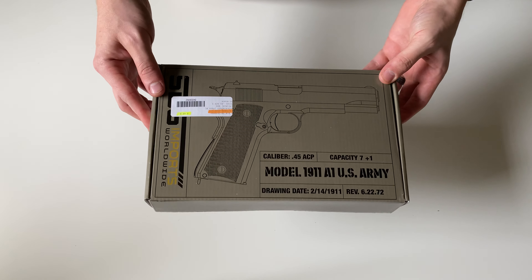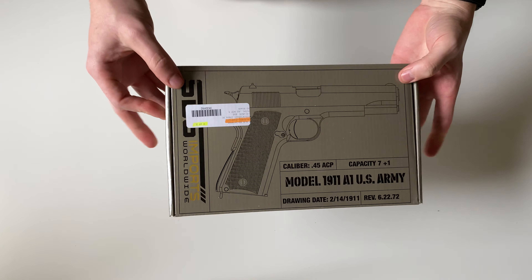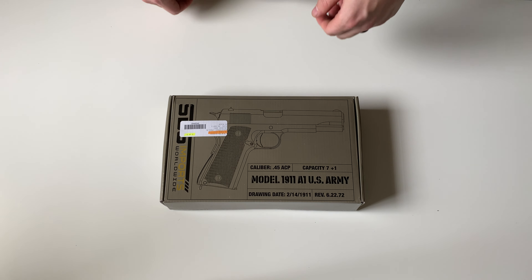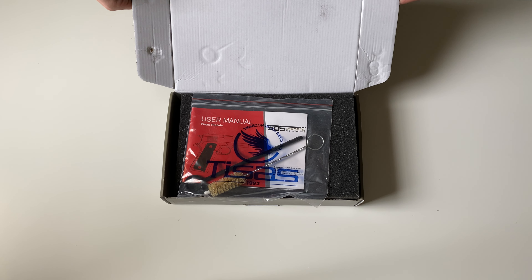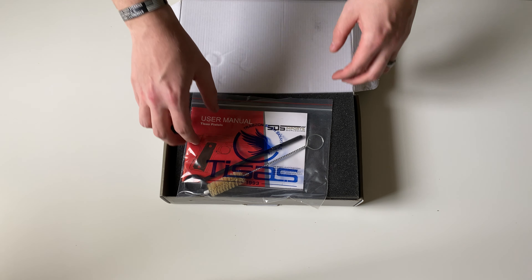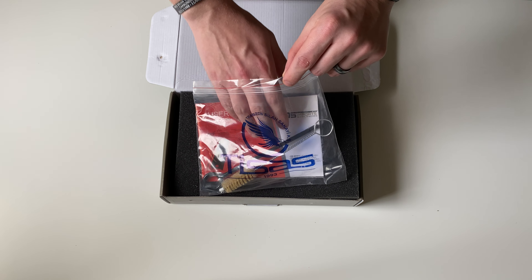Today we're going to be unboxing a TSAUS M1911. This particular one is the US Army or government model variant. These are essentially 1911 clones made by TSAUS in Turkey and imported by SDS Imports.